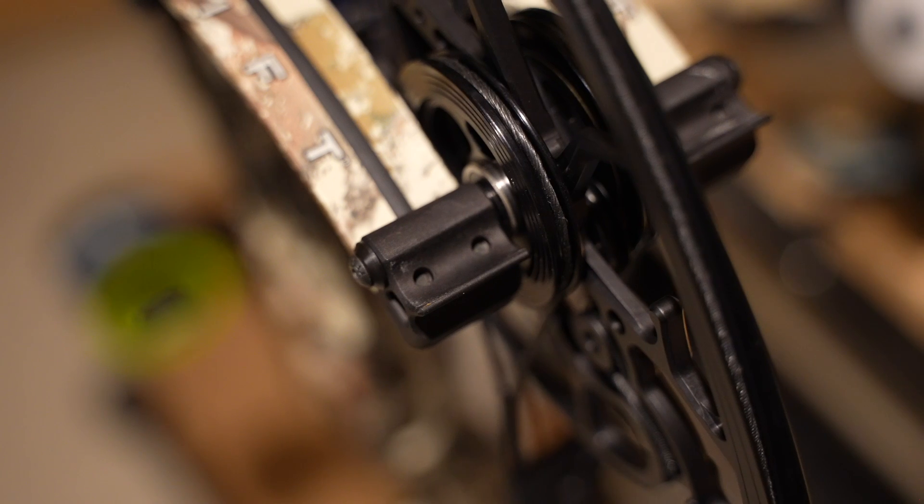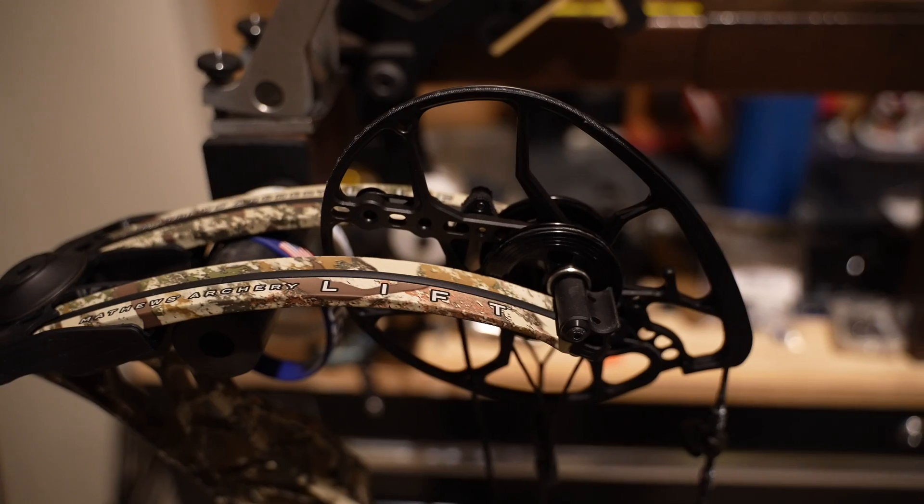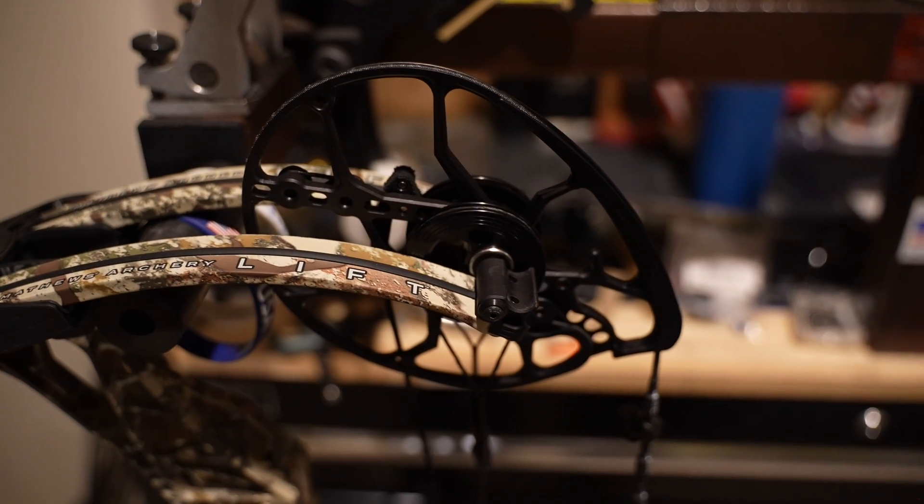Matthews knows what they're doing. I think the hardest job in the world would be having to be an engineer at Matthews — coming up with brand new things over and over again would just be brutal. My first impressions: this cam system is a major change of pace from those cross-centric cams we've seen. For as long back as I can remember, Matthews has been running that cross-centric cam — the Halons, Halon 32s, etc. — phenomenal cam systems. But now we have this new XMS cam, which kind of looks like the old-school Matthews cam. This thing looks like she's gonna be fast.